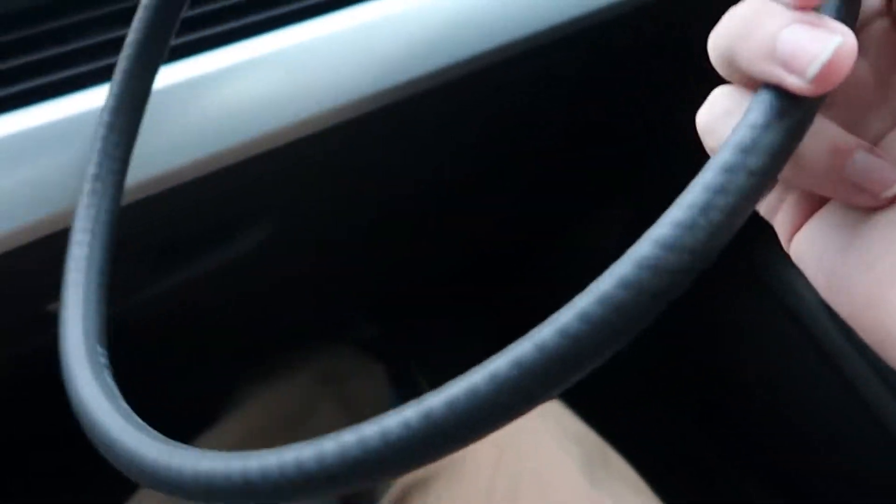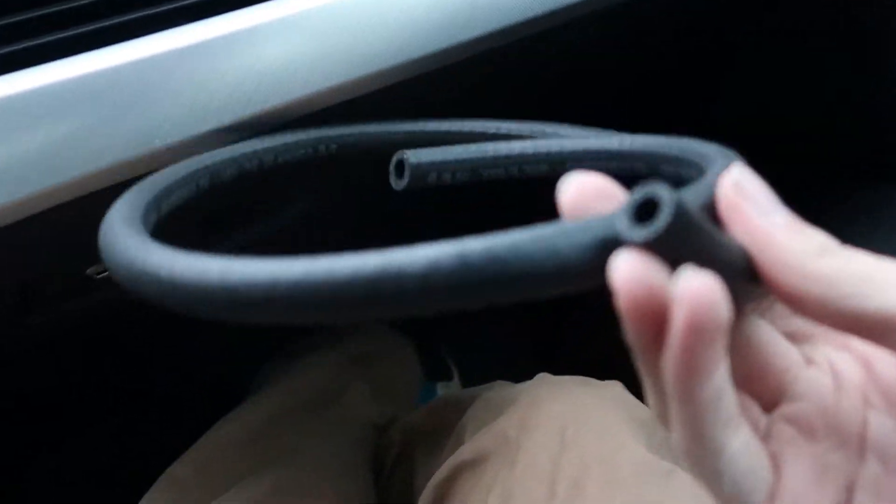We're going to Wendy's — round two! Gotta get some vlog content. Me and Cam doing the vlog, back at it. We're going to go get a hose — I need a coolant line, a 5/16th hose. We just got this 5/16th rubber hose because I need to connect some coolant lines to my manifold.